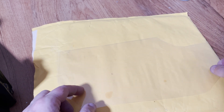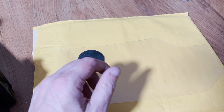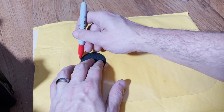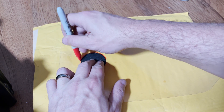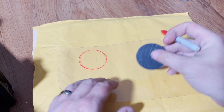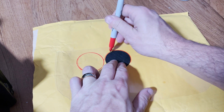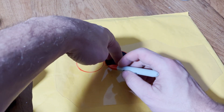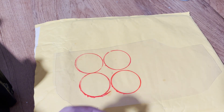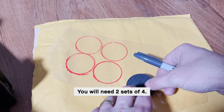Basically what we're going to do is take our clear plastic, take our disc, and I'm going to take a red Sharpie — since these are going to be red — and just draw out the shape like so. It doesn't matter if it's exactly perfect because you're just going to cut these out. I'm going to do three more of them. Then we're going to do the same thing — four more using a different color.